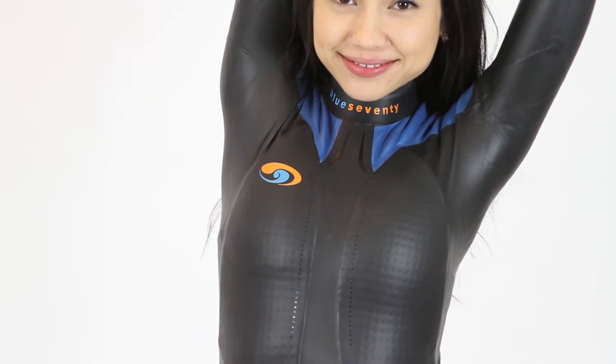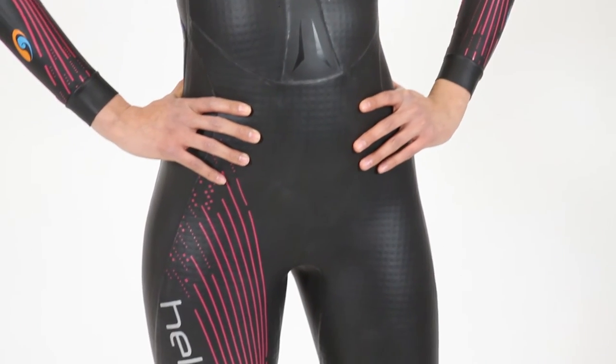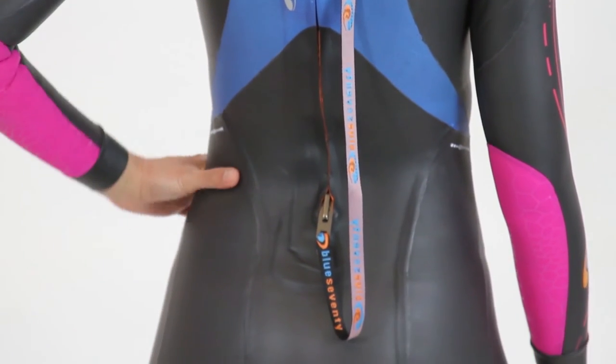Stretch technology offers a greater range of motion through the arms and shoulders. The Helix body fit panels expertly form to a woman's hips while providing additional buoyancy to improve body positioning where it is needed most. The Helix wetsuit is skillfully crafted, offering the most flexible and comfortable wetsuit to date.